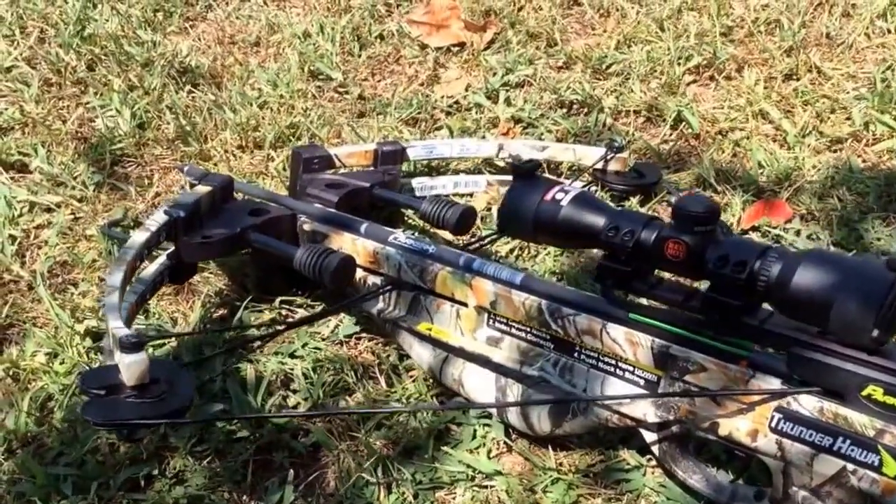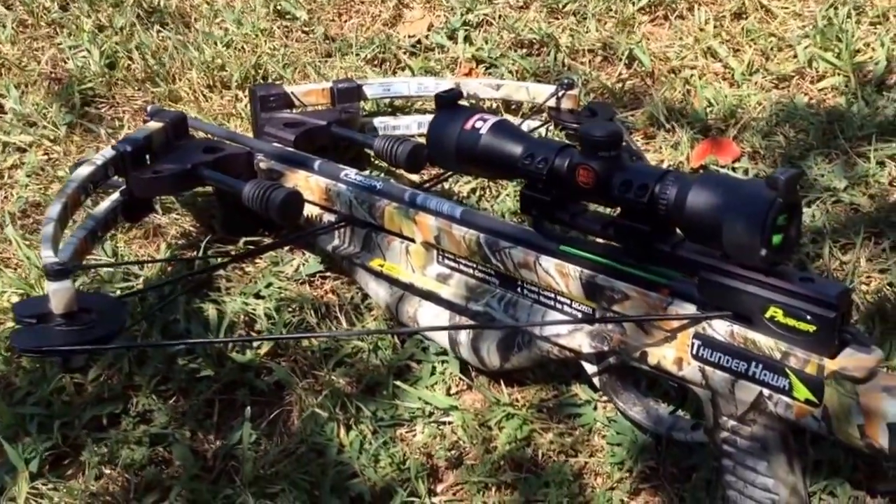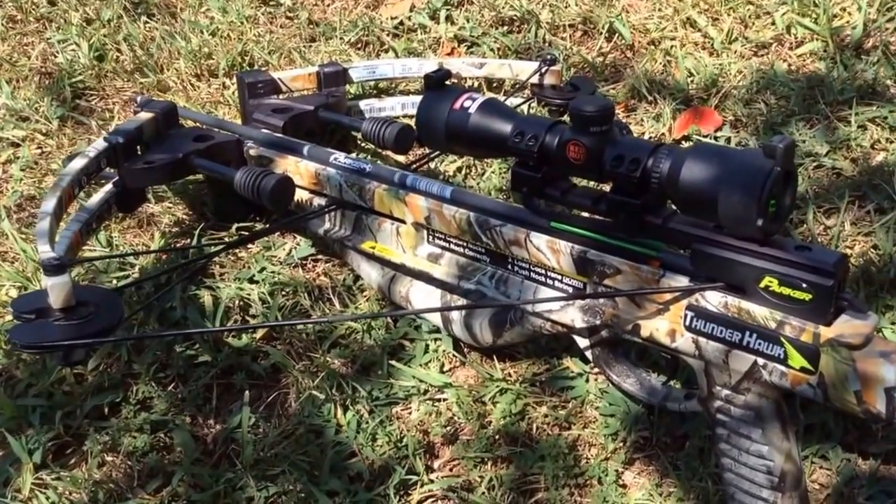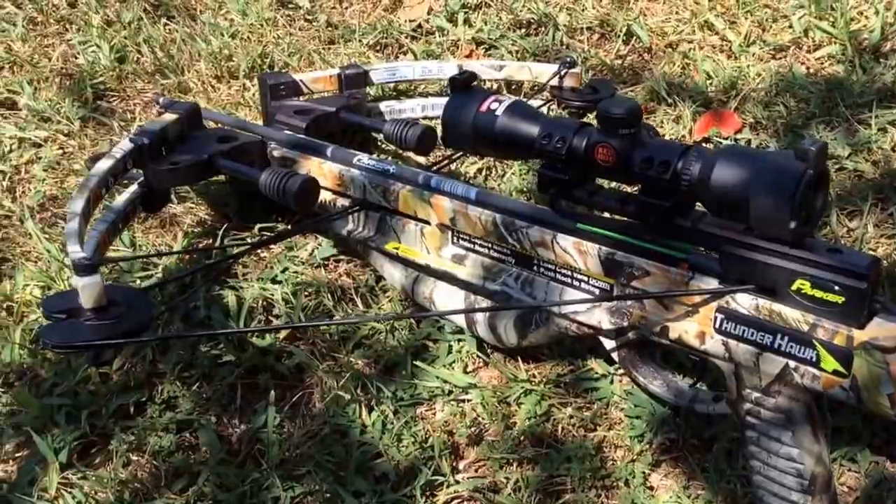Hey y'all, Mr. Timms here. So let's just say we've been out hunting, we don't see anything, which happens a lot. You never dry fire a crossbow or a bow, so what do you do?